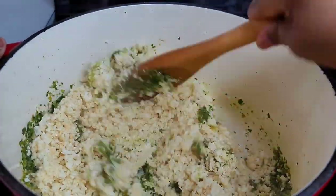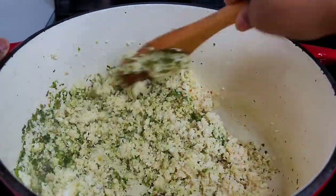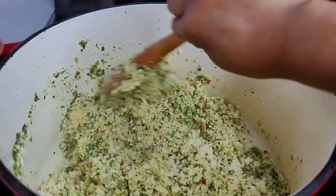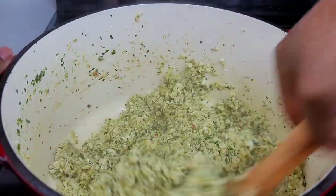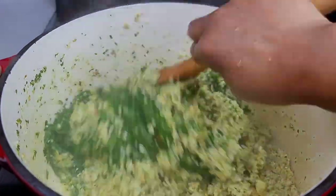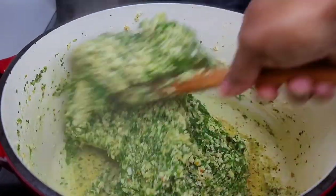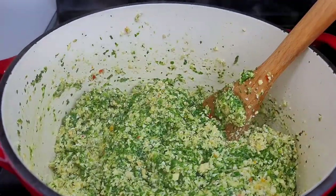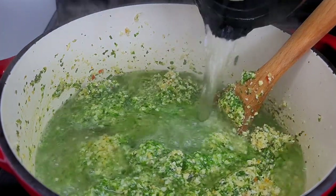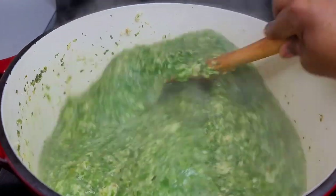Next we'll add our ground provisions, give it a good mix, and allow it to go for about two to three minutes. Then we'll add our callaloo and some hot water. Once you add the callaloo you'll notice it will become slimy, but all of that will go away once the soup is cooked — it's not cooked yet, that's why it seems a bit slimy at first. Once all the ingredients are added and cooked, all the slime will disappear and you're left with a nice thick texture soup.